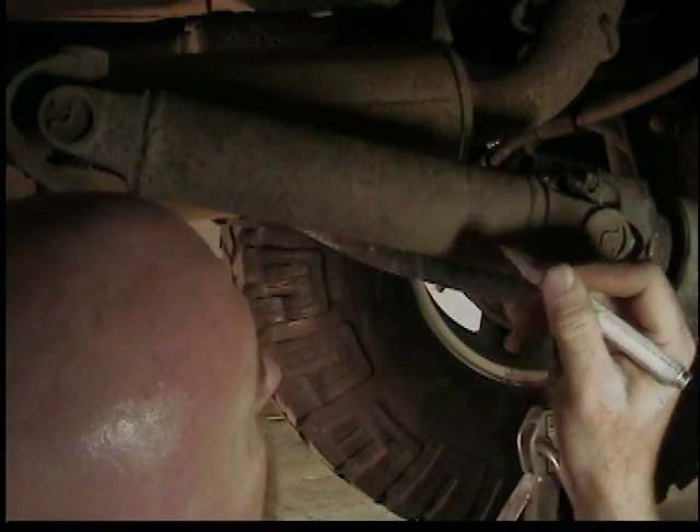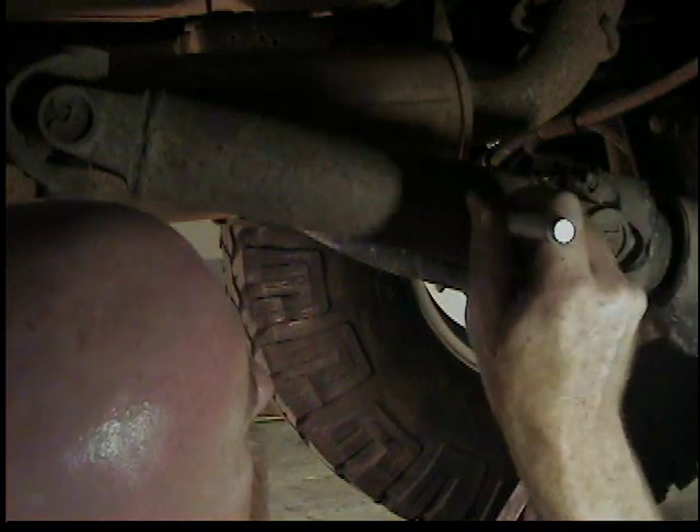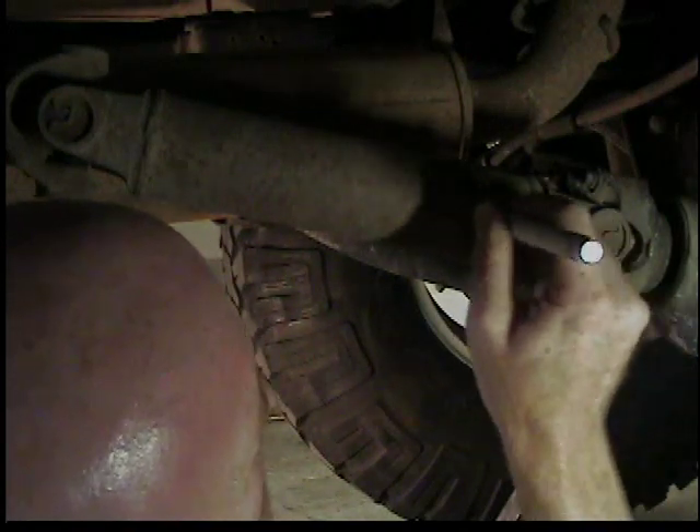If you've put different sized tires or different gears in your differentials on your Jeep, your speedometer is probably wrong. This is not a hard fix. All we've got to do is change the speedometer gear in the transfer case, which I'm going to show you here in a bit.